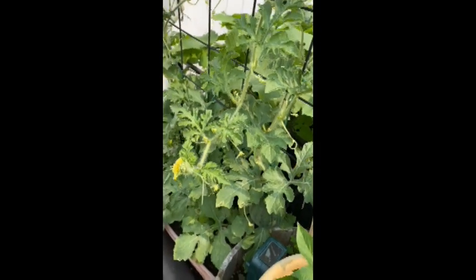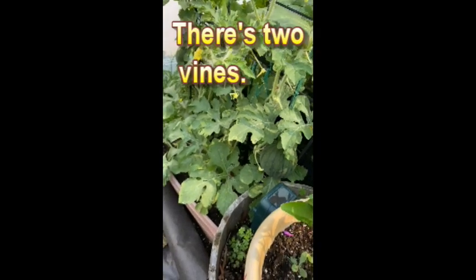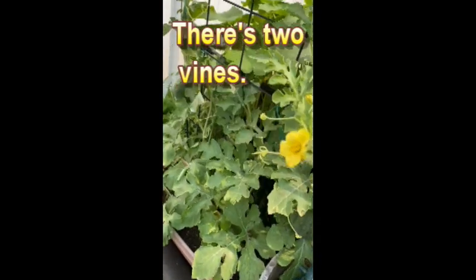Grow your own and you don't need a whole lot of space — that's just one little container.